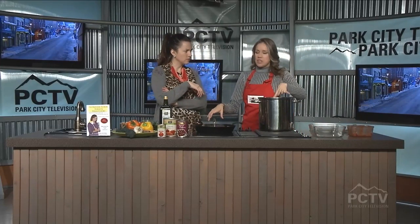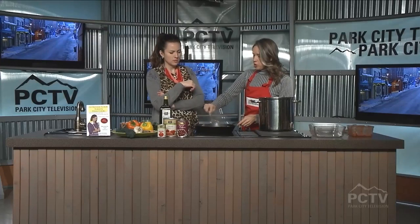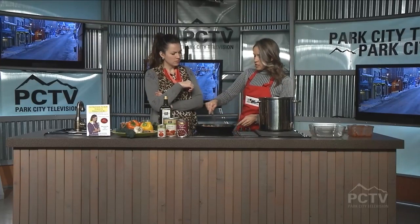This is the diced tomatoes. You can use fresh tomatoes, in which case you'll add them to the pan because you want to start breaking them down. These are already broken down — they're stewed diced tomatoes — so it's really easy to just throw them in. I'm all about being easy.